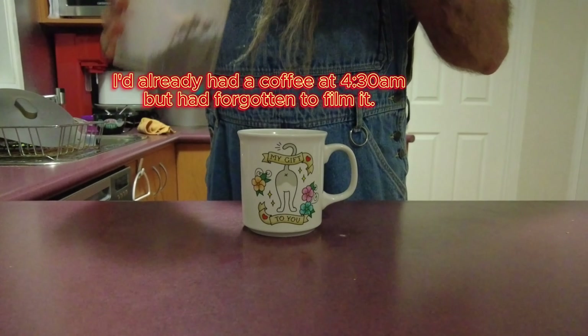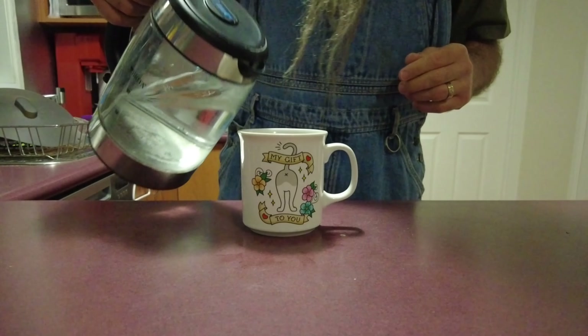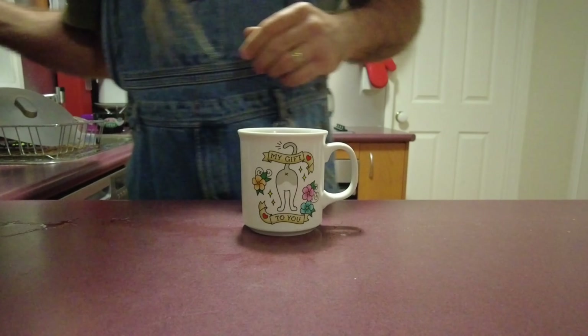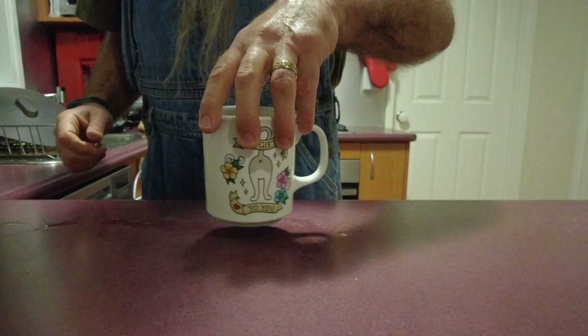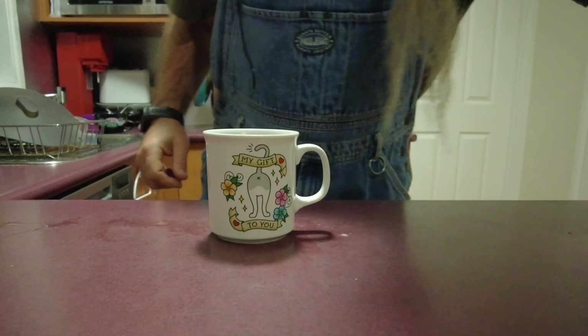One flat teaspoon. A little bit of water. Nice to do it on the table and swish. Then this. That one.